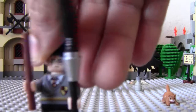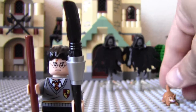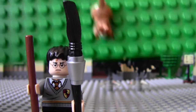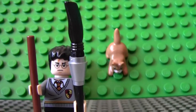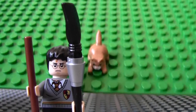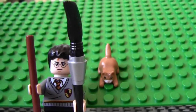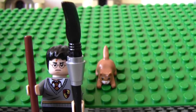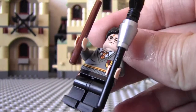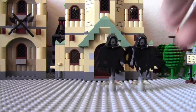Harry Potter. There's a cat. Harry Potter has his nimbus — however many thousand, I don't know what nimbus that is. And then the two Dementors.